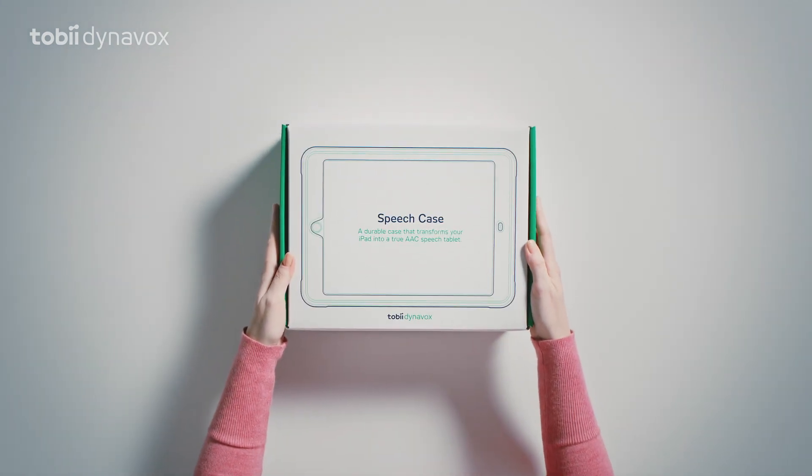Good thing it's durable. Today we will be unboxing the new speech case. It's a really useful tool for people with speech and language disabilities.